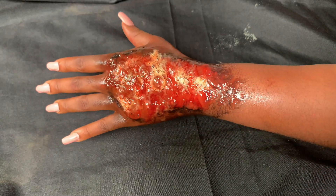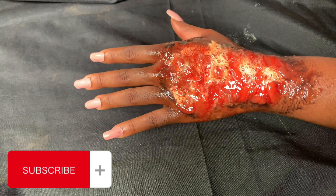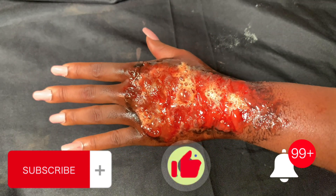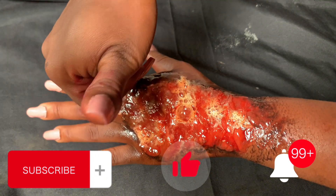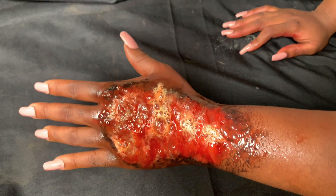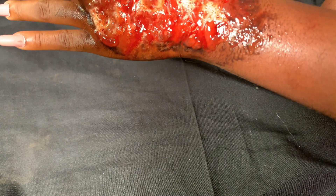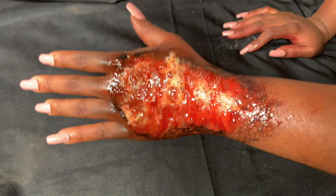Please subscribe to my YouTube channel, give this video a thumbs up, and ring the bell so you can get notifications when I drop a new video. I hope you enjoyed this video. Once again, I'm Creative BMO — thank you for watching!